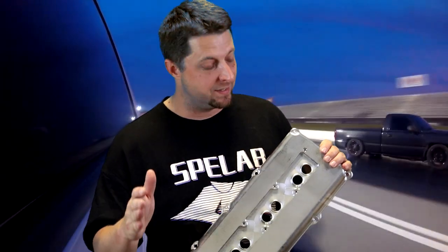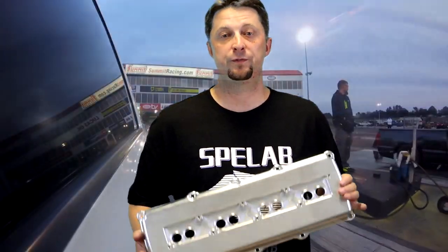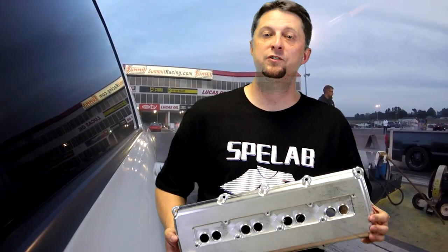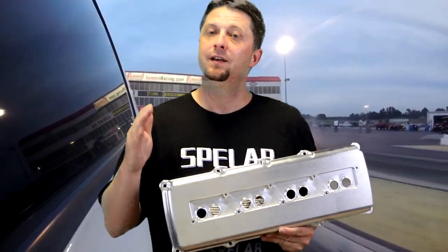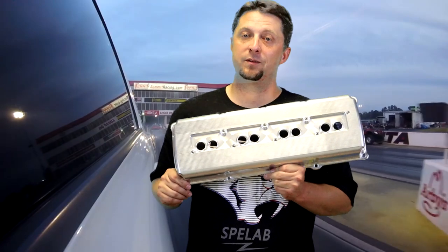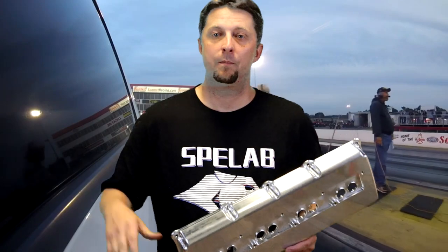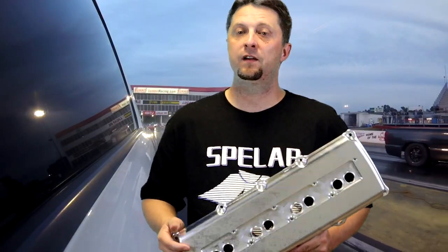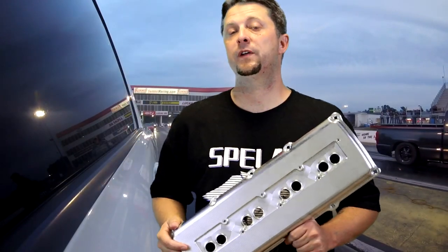Definitely one of the best deals I've seen so far on some billet valve covers for the hemi engine. Most of them I've seen have been up closer to the $400 range or more, so $340 is a steal of a deal to get some awesome looking valve covers to wake up the appearance of your hemi. That's going to do it for today — stay safe out there, don't forget to hit that subscribe button, tap the bell for notifications, and we'll see you guys on the next one.